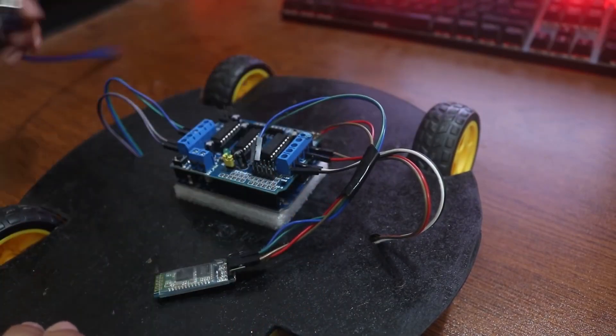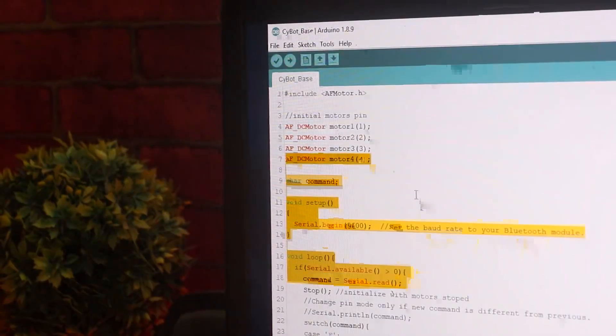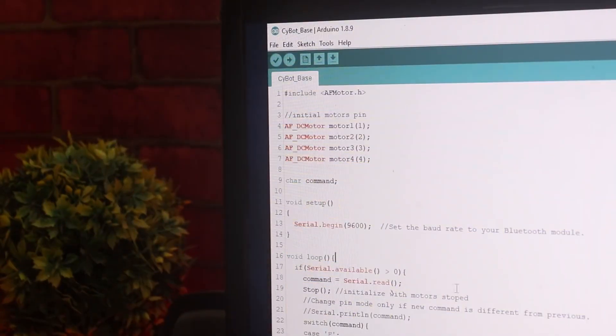Download the test code from the description and upload it to your Arduino. Remember, this is not the full code — it's only the test code for movement with Bluetooth control. The extra feature code will be uploaded in my next videos.